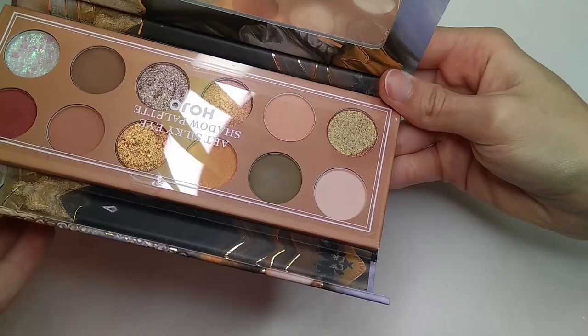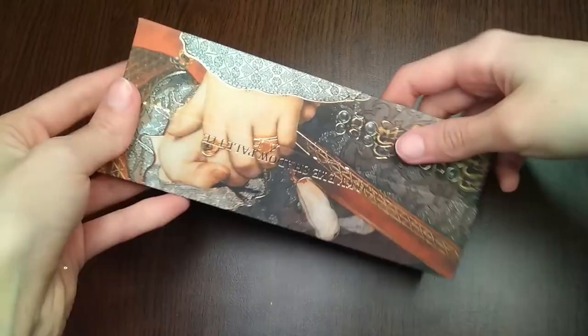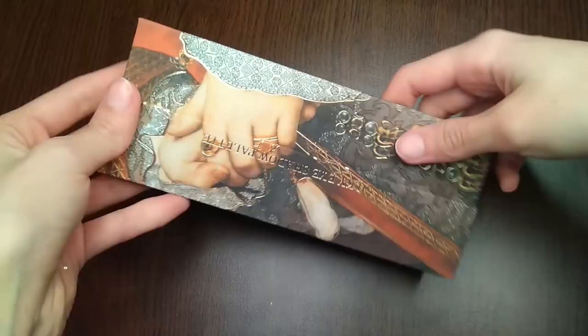The last shade in this palette is an orangey shade with green glitter particles, which is very pigmented as you can see on the video. If you like to use a lot of warm tone colors or warm tone makeup, I would recommend this palette.